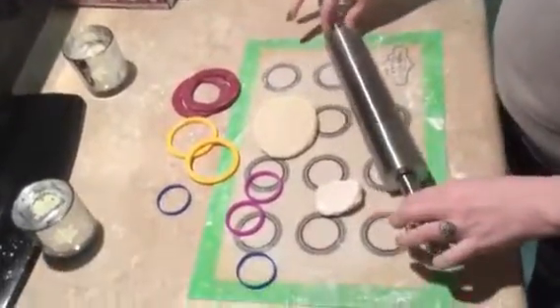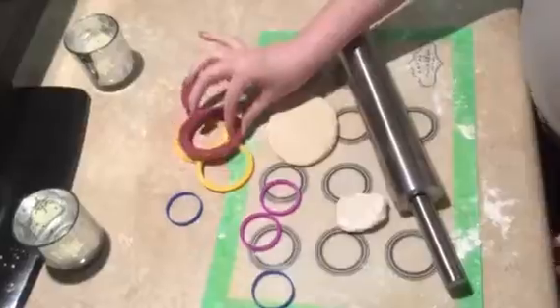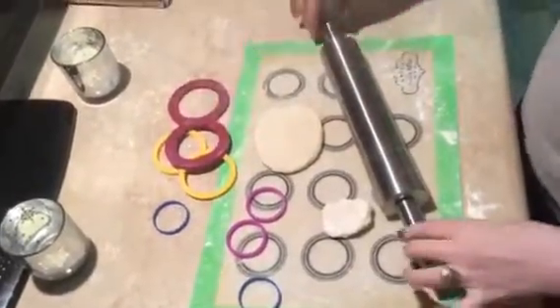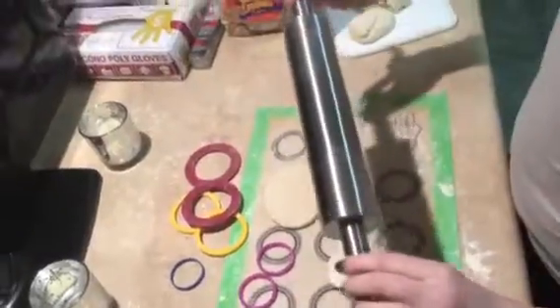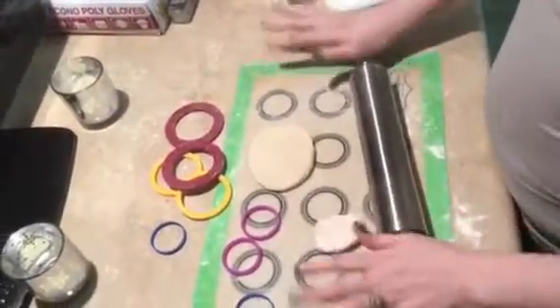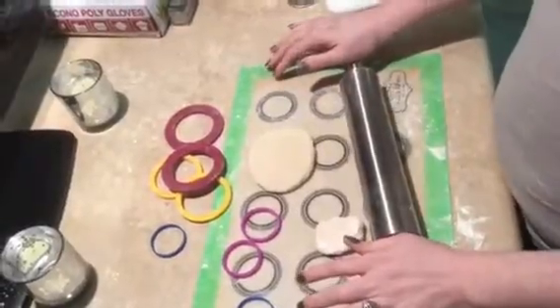I did receive these products for an honest review. Again, you can find them on Amazon — the silicone rings come from More Cuisine Essentials and the rolling pin is from Roller Master. I'm going to finish up making my croissants, so y'all have a wonderful day, thank you!